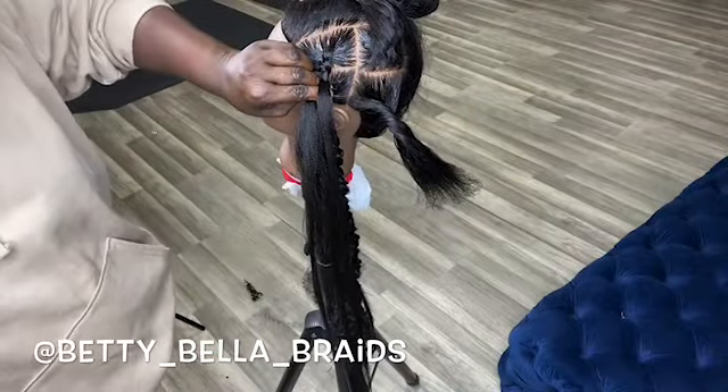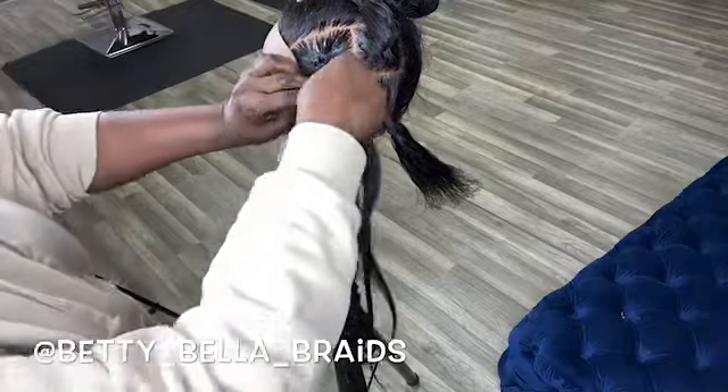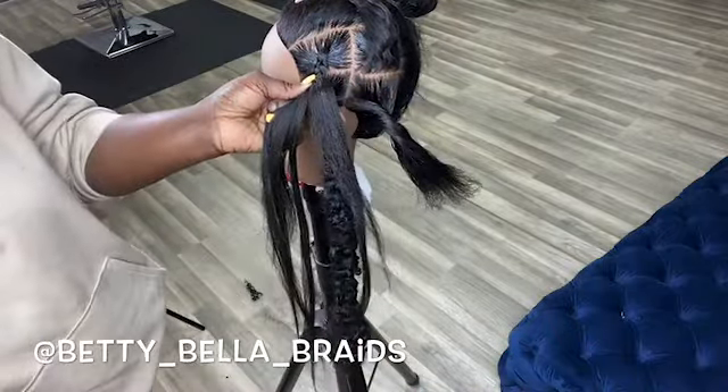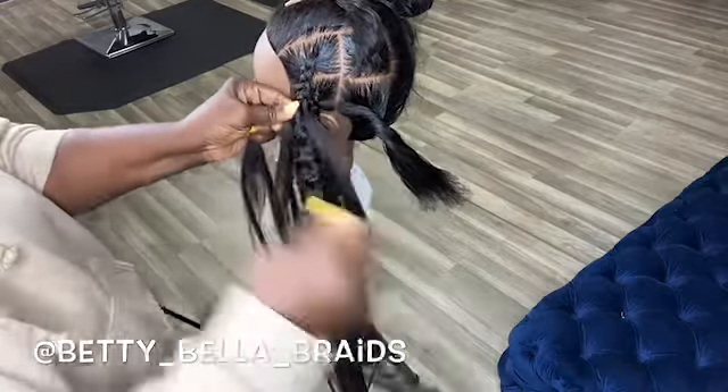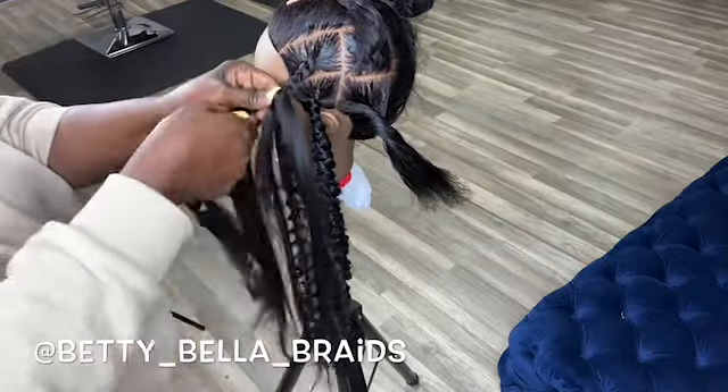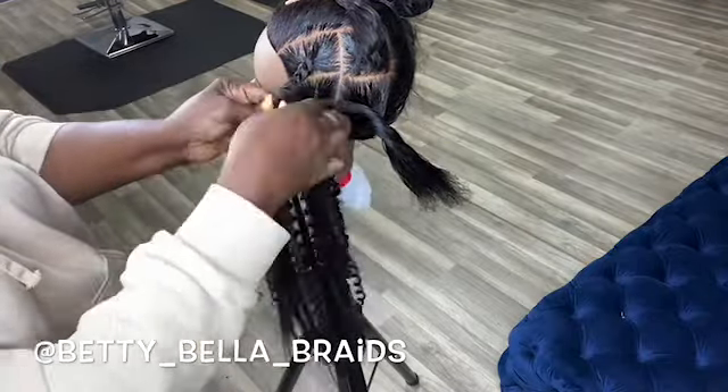You're gonna braid the client's hair a little bit, but you have to start with the braiding hair and braid it down two to three inches. Then you start adding your crochet curly hair. I was struggling a little bit, so I added a little braiding hair because the crochet curly hair alone will not be able to hold the braids properly.